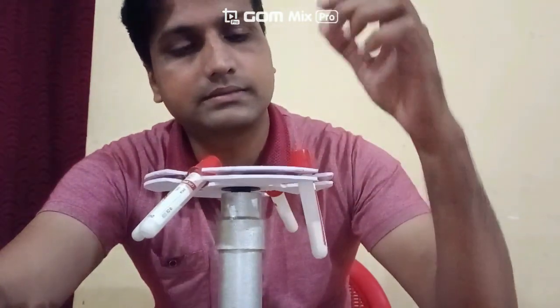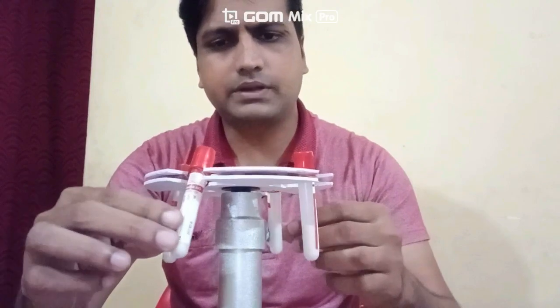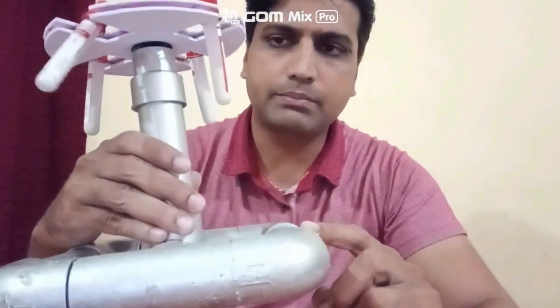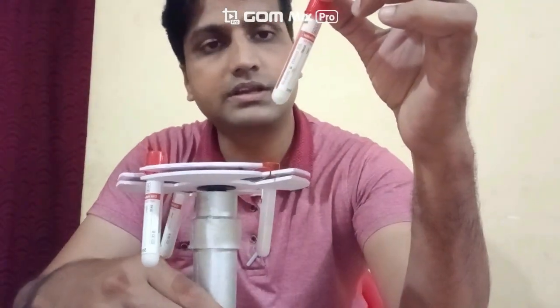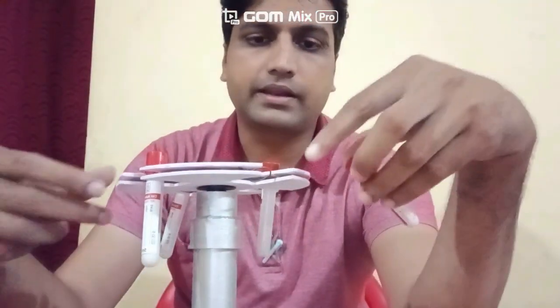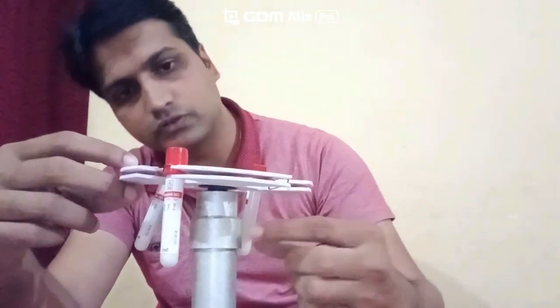So it is very effective. You can prepare this centrifuge machine with the help of some low cost material. For example, this is a PVC pipe, and these are the centrifuge tubes — costing nearly 2 rupees each. One acrylic sheet you have to fix above the centrifuge machine, and it has a small toy motor that you can get from any toy. Let's see how to prepare this centrifuge machine.